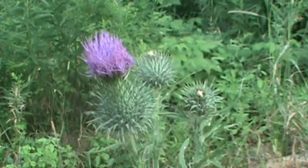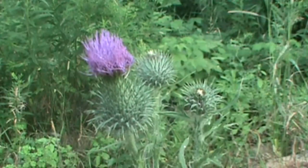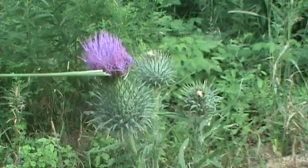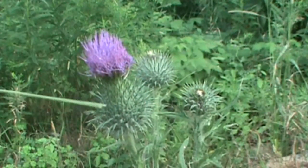Welcome back to the MyNatureApps channel. We're going to take a look at bull thistle today. There are many species of thistles, and we're in the Adirondacks, so you can get it confused with some other ones. We're going to give you a couple of key points to ID this flower by.